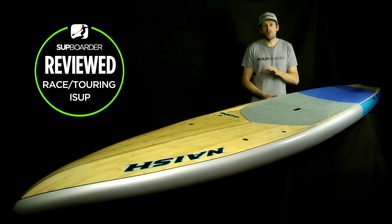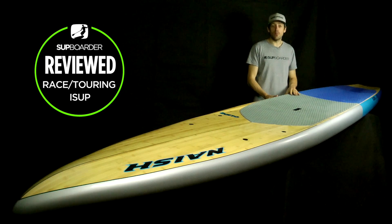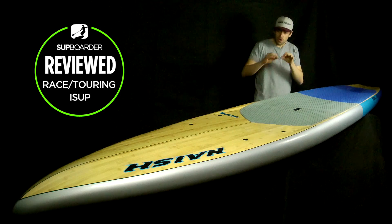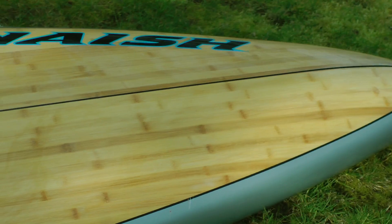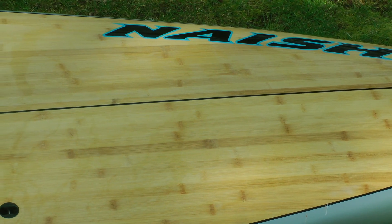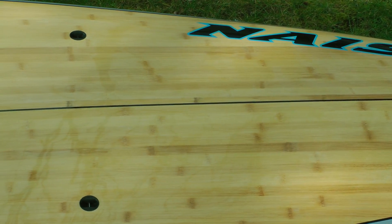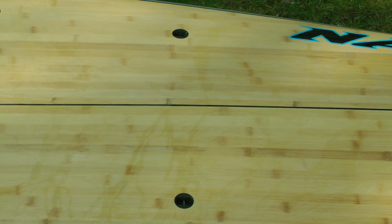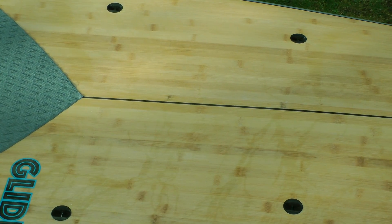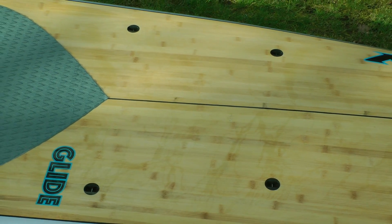Moving on to SUP Boarder impressions — first, the look of the board, because it's definitely one of the most eye-catching boards in the Nash range. The bamboo is finished with a pinstripe black line down the centre and black pinstripe lines around the nose, which really set it off. Up at the front you can see the bungee strap tie-down points — they're nice and big, and relatively wide apart so you can carry a large amount of weight.